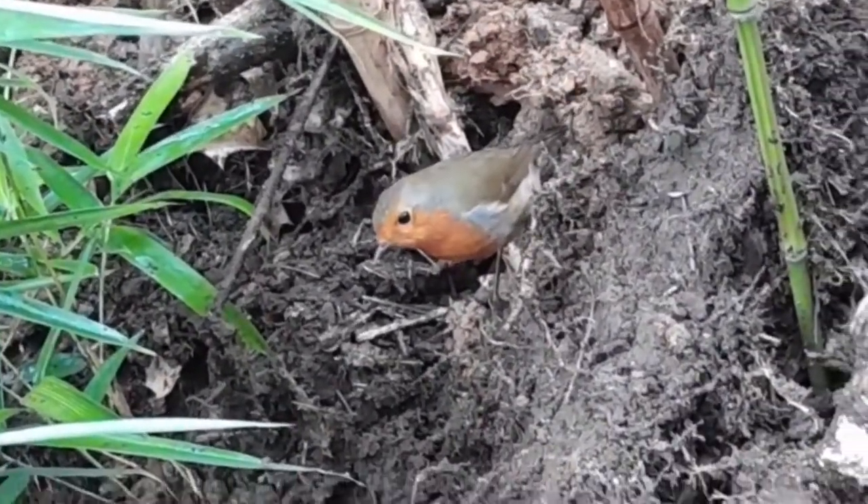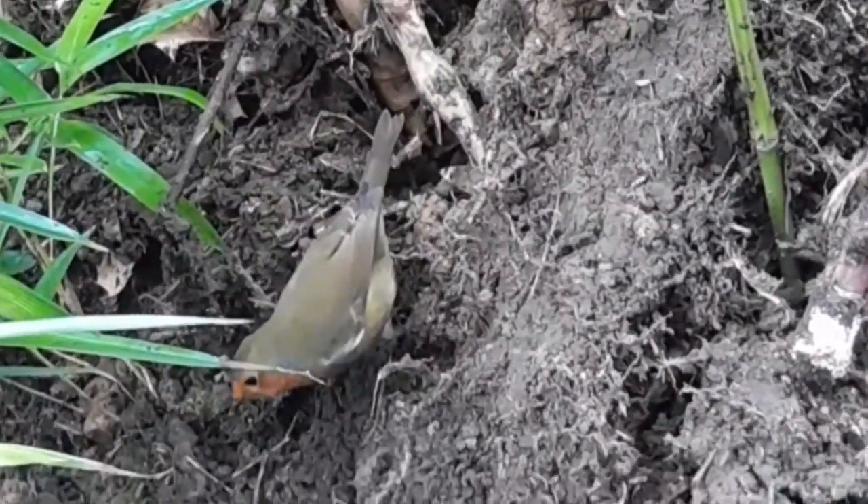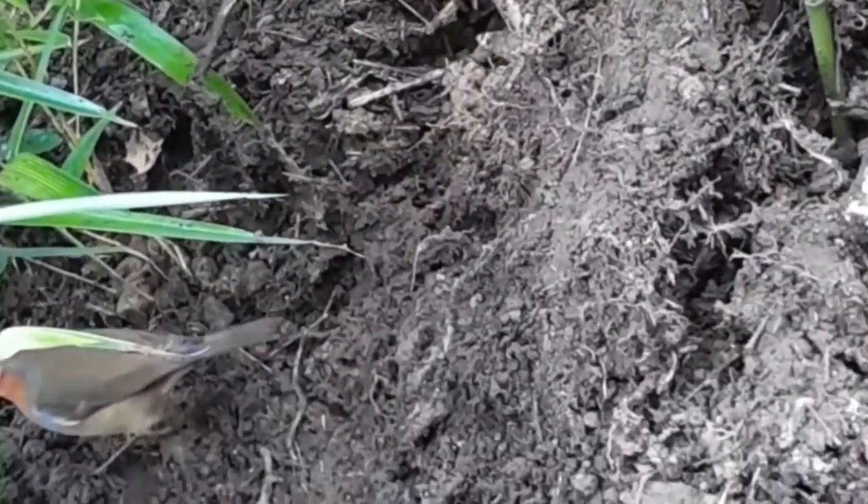Thank you for watching, and I leave you with this friend who came to visit me while I was working in the bamboo grove.